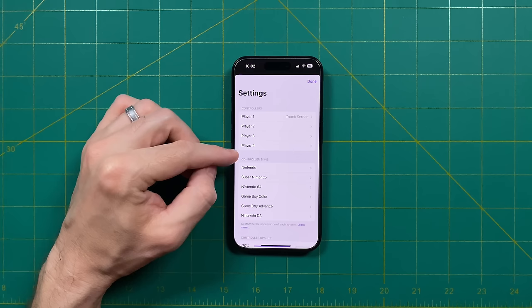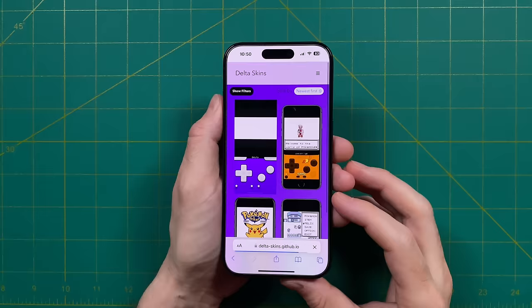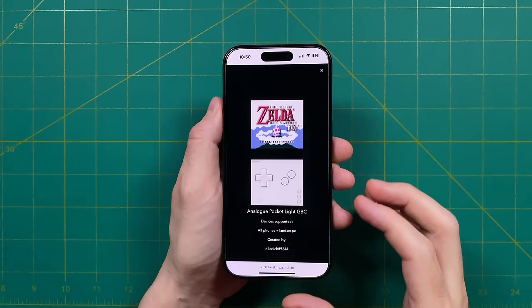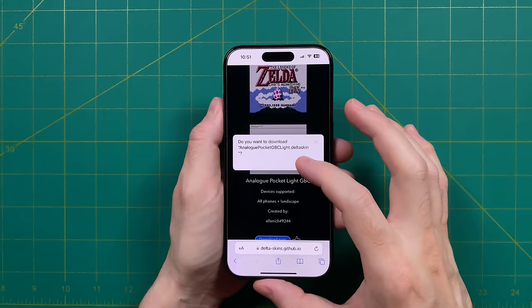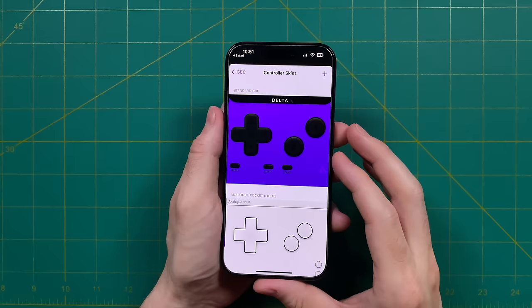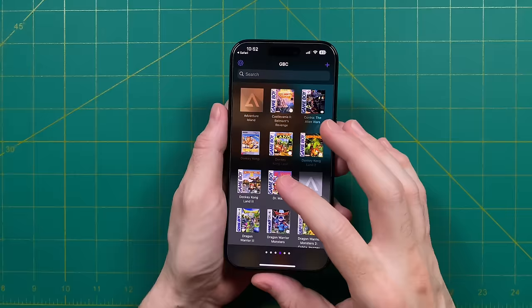Let's move on and talk about controller skins — these will allow you to change the look and feel of your touchscreen controls. If you want to try out new ones, you need to go to the website delta-skins.github.io. Once you're there, you'll see all the system icons, and when you tap on those you can see a preview of all the different skins available — there are quite a few and they are very cool. One of my favorites is that they have an analog pocket skin. Getting these downloaded is super simple: tap on the skin, then tap the 'Download Now' button, confirm the download, go into your download section, tap on the skin, and it should get auto-loaded. After that, go back into the settings, pick that system, tap on the skin, and you should now see it as an option.